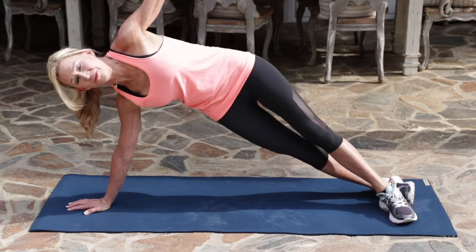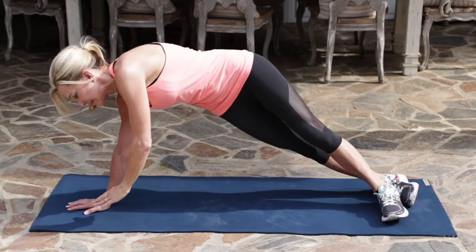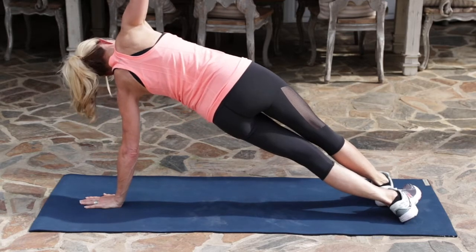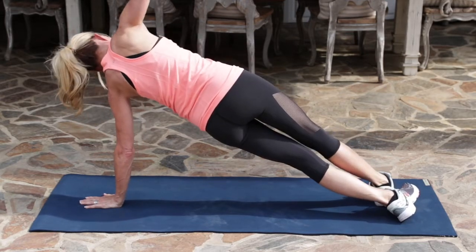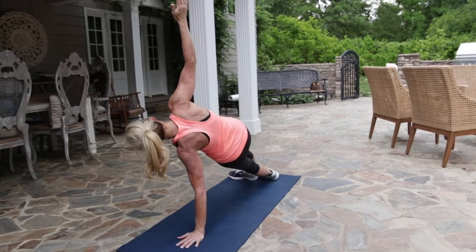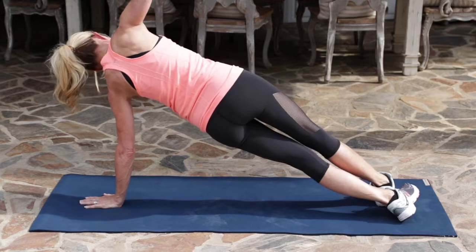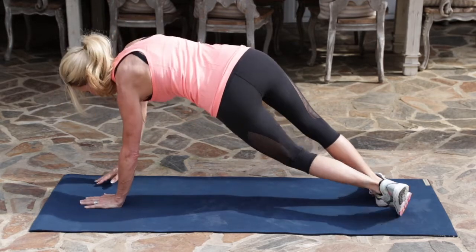Five, four, three, two, one — and switch sides. Keeping your hips lifted and push up, isolating your obliques. Last two, and one. And come down.